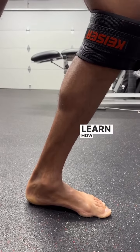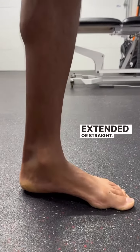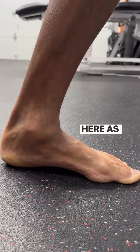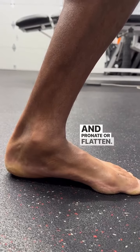Stiff feet — learn how to change shapes. What we're doing here is first starting with the knee extended or straight. Here the arch is going to form and create a supinated look. Here, as the knee comes forward, the midfoot is trying to drop and pronate or flatten.